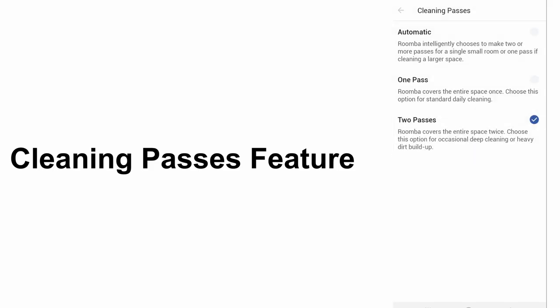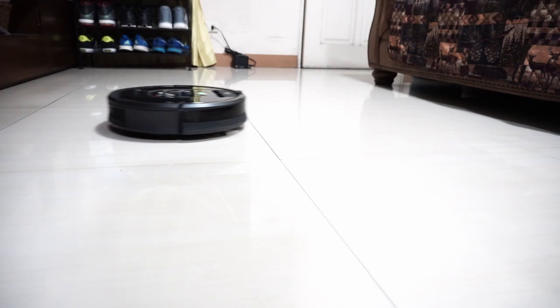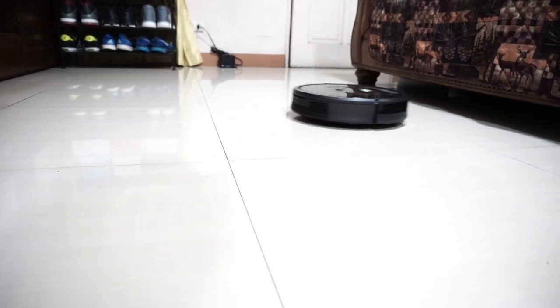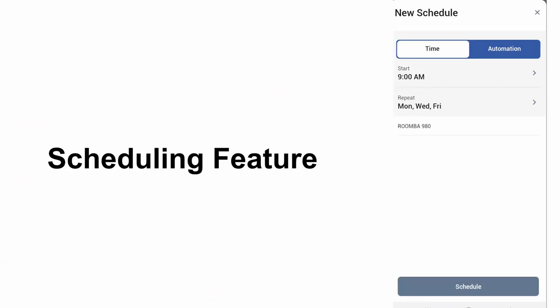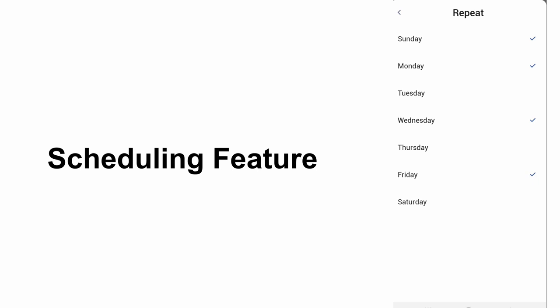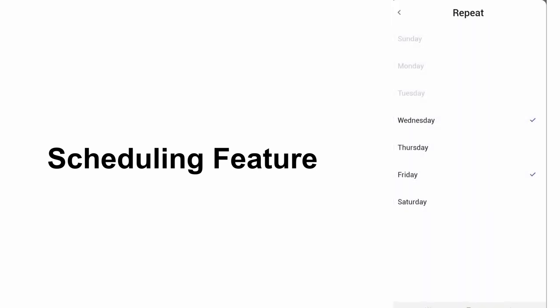You have the option to go with a 1 or 2 pass run or set it on automatic. A 1 pass run is great for daily cleaning if you want a quick cleanup, while the 2 pass run is more thorough and takes longer — an excellent setting for deep cleaning carpets. There's also a scheduling feature where you can ask the robot to clean automatically at a specific time, but you can only schedule once a day with no option to set more runs on the same day.